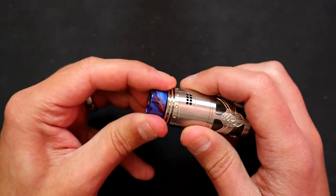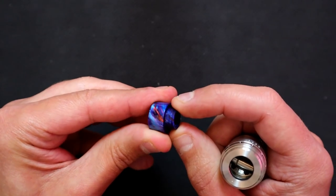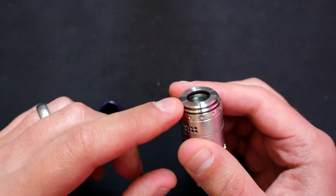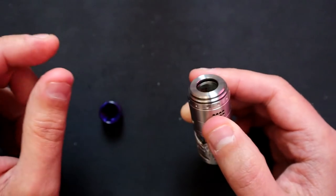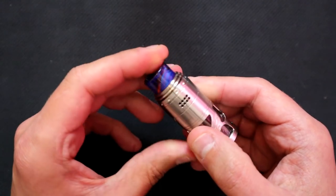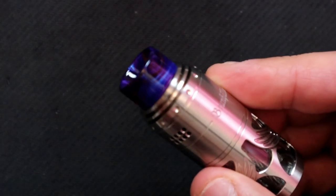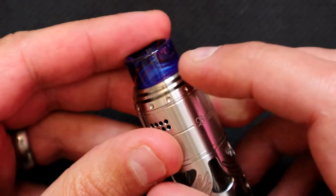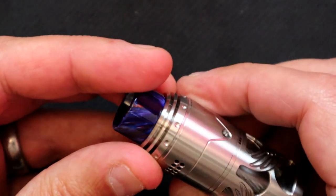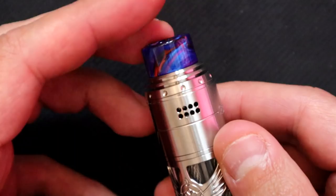On the top we have an 810 fitting drip tip. It's got a flat style O-ring plus an O-ring around the top, so all your aftermarket 810s will fit in this one - no problems at all. Around the top we've got a little step design with no rough edges anywhere. We've got some dimples going around the top and eight holes on either side for your airflow.